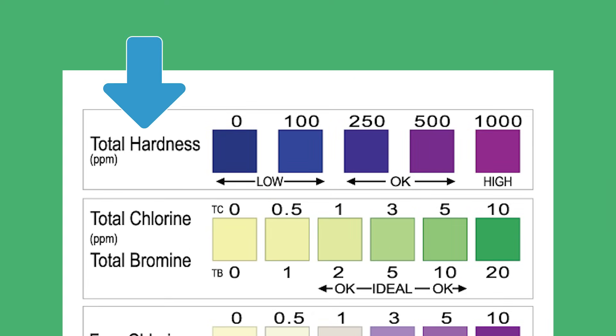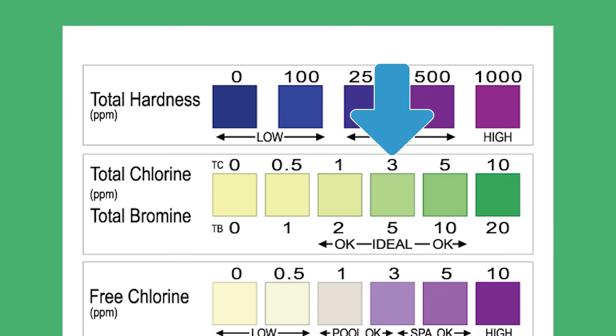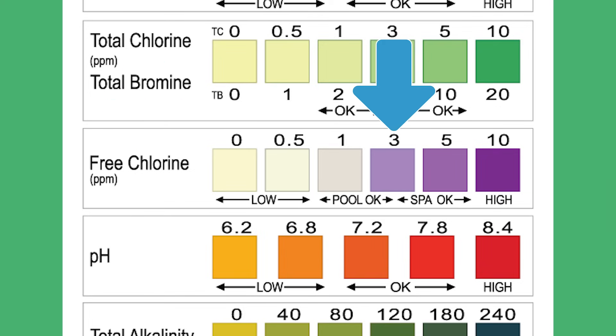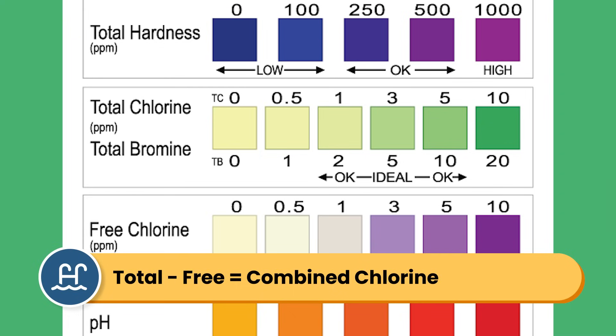Number one is calcium hardness. Your total hardness measures the amount of calcium in your water. This level affects your pool equipment and surfaces over time. Your total hardness should be between 175 and 275 ppm. Number two is total chlorine or total bromine — the amount of free chlorine and combined chlorine in your water, and it should be around 3 ppm, as close to your free chlorine reading as possible. Number three is your free chlorine, which measures the chlorine available to actively sanitize your pool water. Your free chlorine should be between 1 and 3 ppm, with 3 ppm being ideal. Your total chlorine minus your free chlorine gives you your combined chlorine — the chlorine being used up — and it should be less than 0.5 ppm.